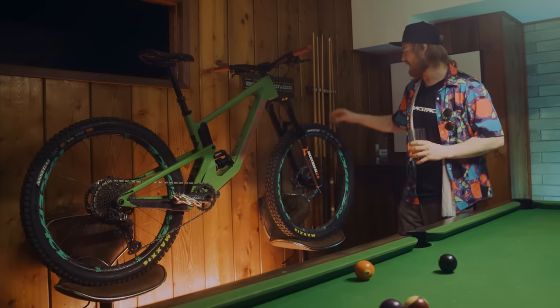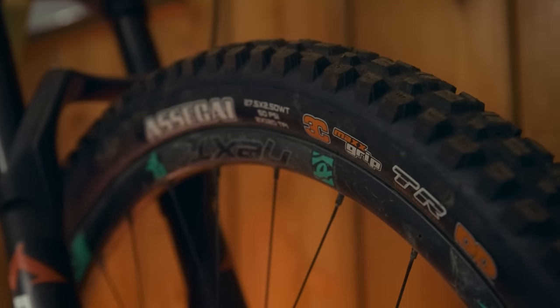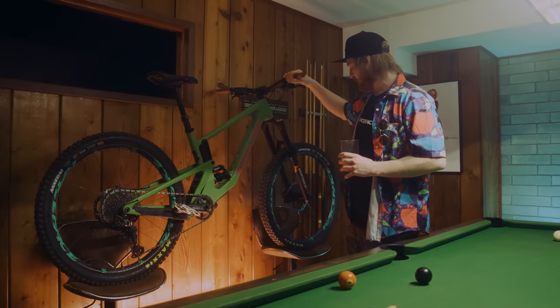Hubs and Maxxis tires — freshies with loam on them from today's shred. Yeah, I think that's about all for the quick walkthrough on the Santa Cruz Nomad. Thanks for watching guys.